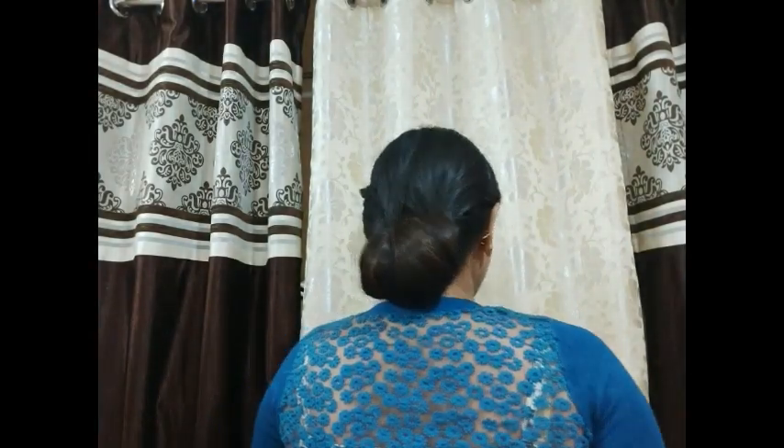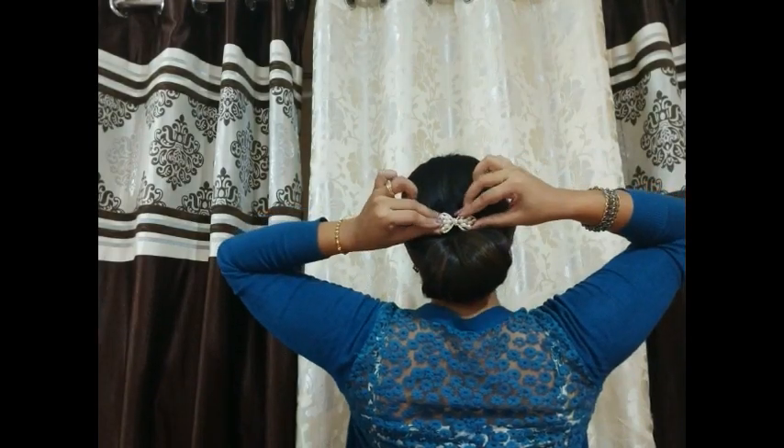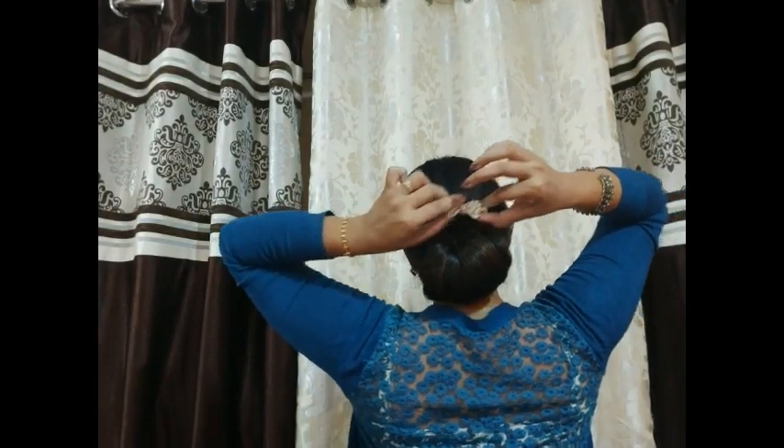You can see how pretty this looks. Now, to decorate it, you can just put something here, or you can put some flowers.